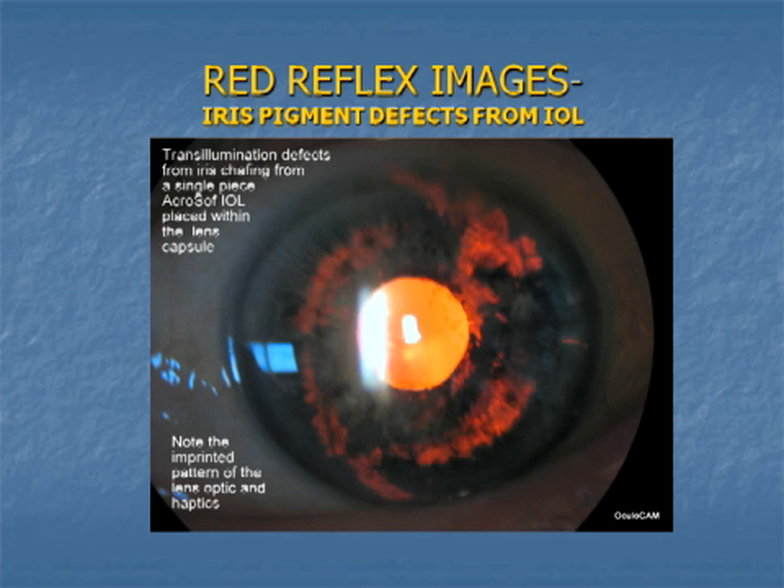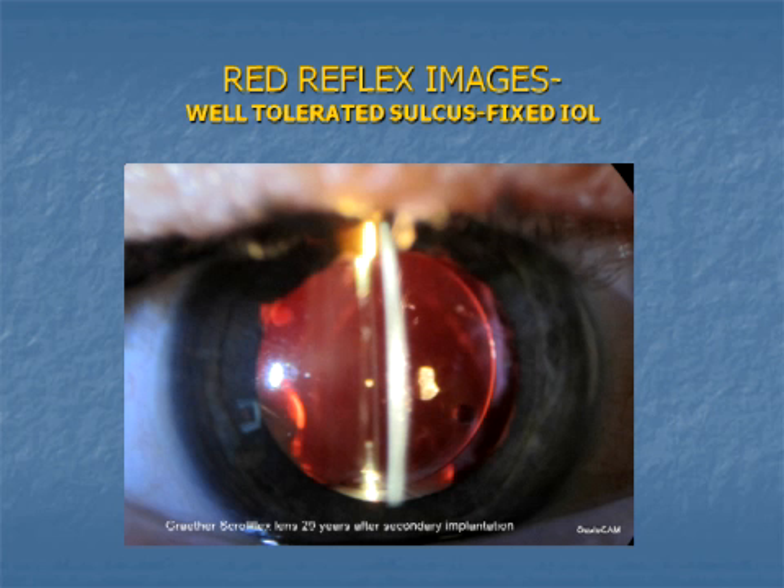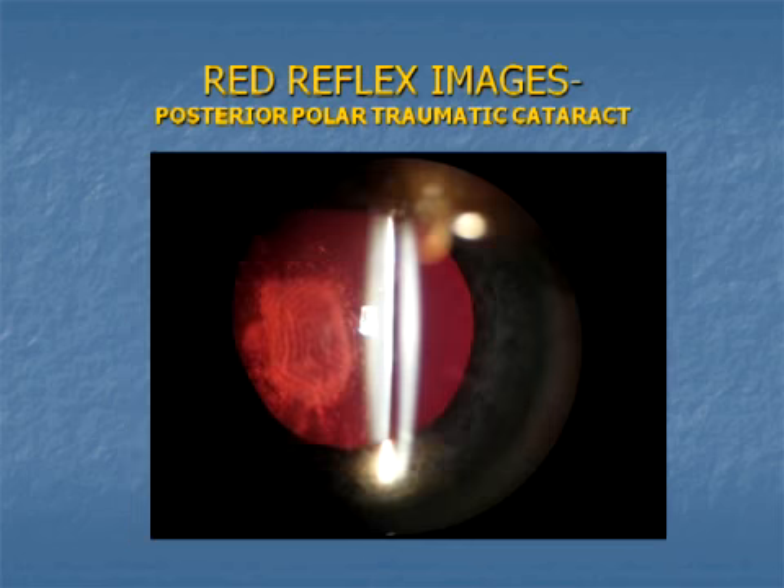In this interesting case, the iris shows chafing from an intraocular lens despite the position of the lens being completely within the capsule. This gray through-scroll flex lens was implanted in the sulcus 29 years ago as a secondary implant and was well-tolerated. Progression in this traumatic cataract was documented with serial photographs.